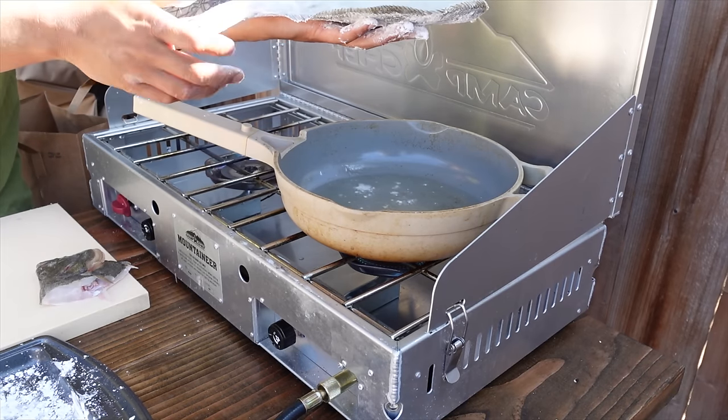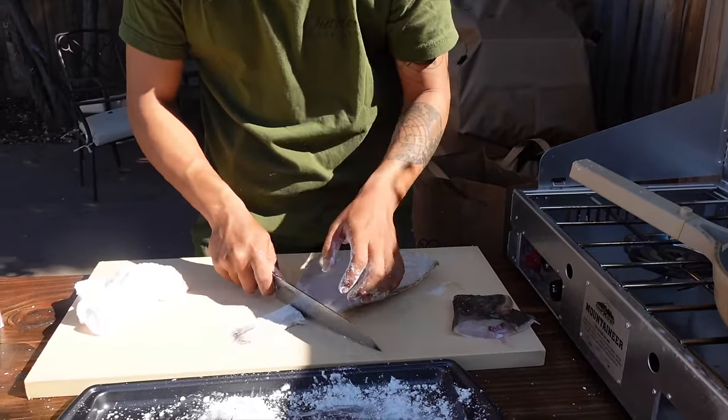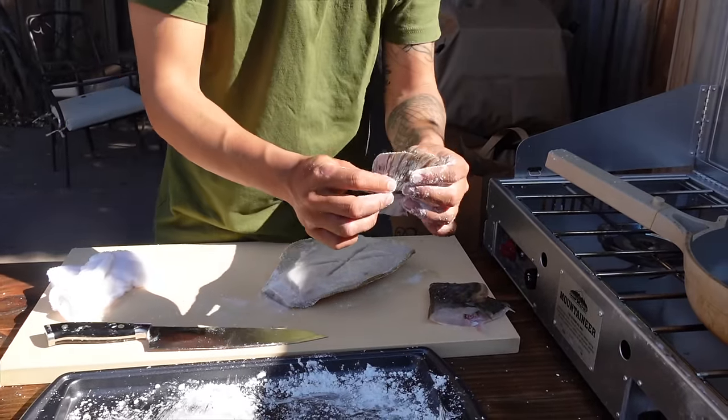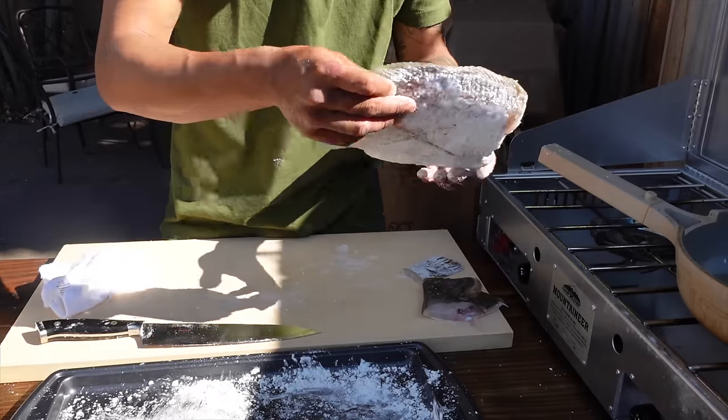I still need to get the tail off, but I also want to eat the tail, so I'm going to fry it as well. Because the fins on these are the best parts.